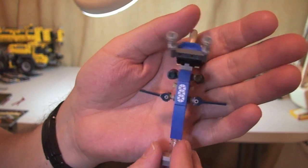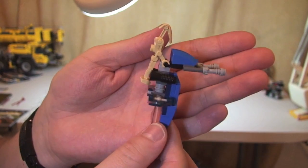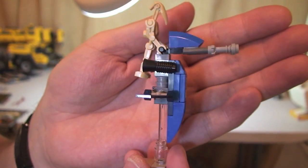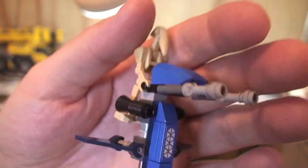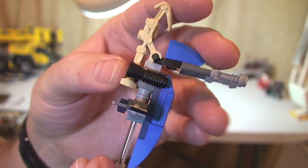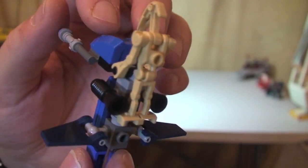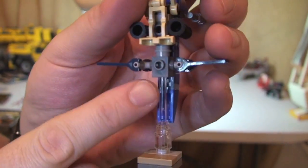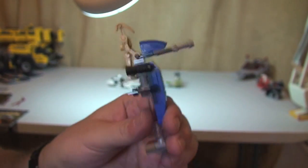Next up we have our Stap. Again, very basic build — you would have seen a number of these previously. It's just a new variant, new design on it. Nice use of the blue-coloured bricks. There's a sticker on the front, and obviously there's our Droid flying the Stap. The only thing on this one is — unlike some previous ones — there isn't actually a base or a stand for him to stand on. He's just literally holding on to the handlebars or the grips. You can see these translucent pieces here on this little base. That is the Stap.